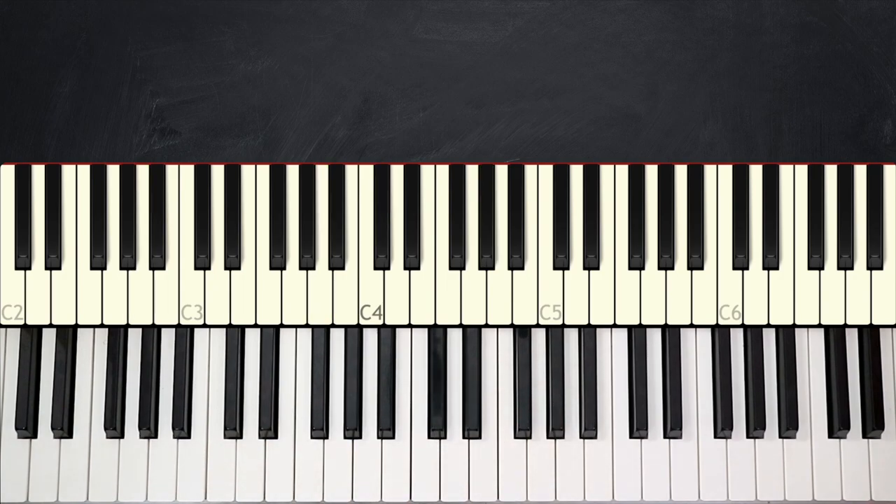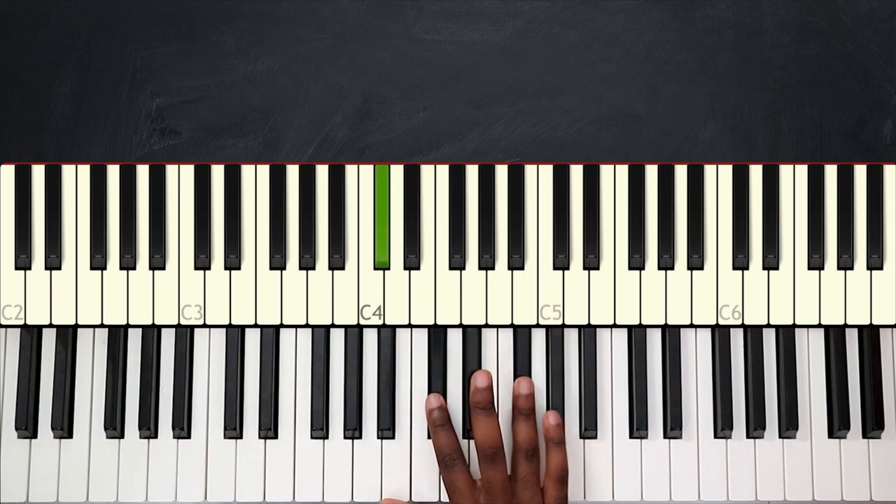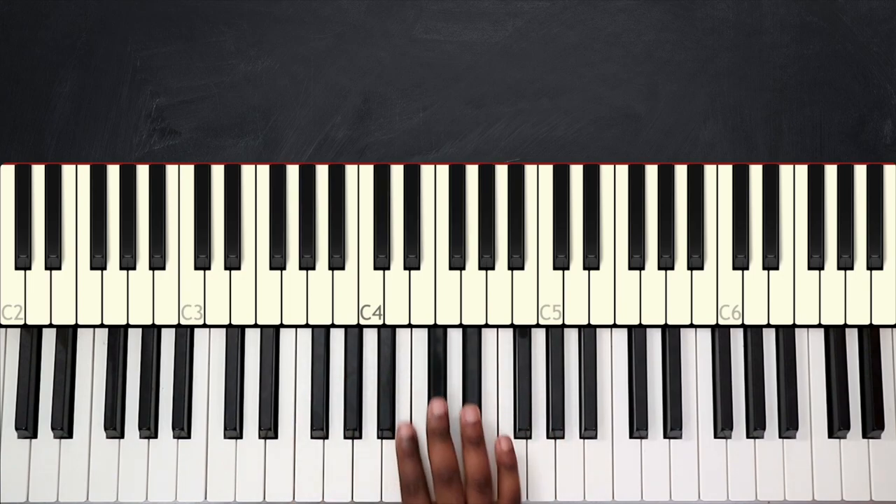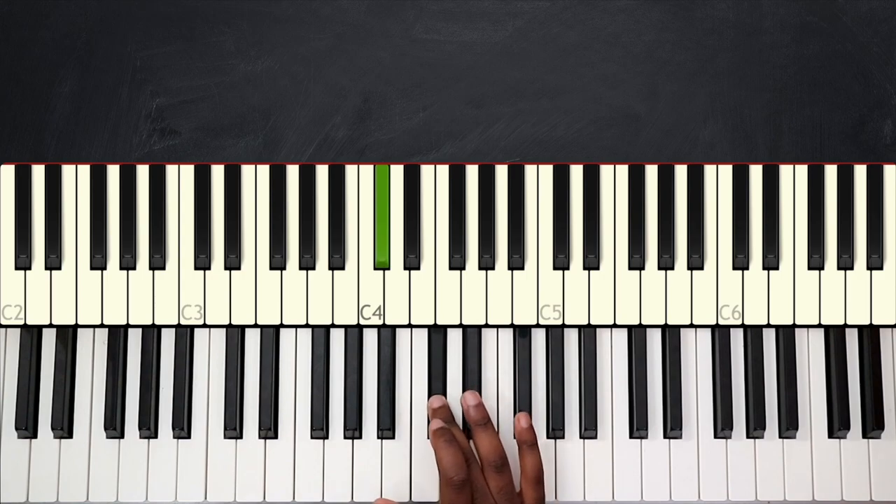All right, what I just played was the intro. I'm not quite sure what key we're in, but my guess will be that we're in the key of E major, since the melody line we're using resembles a lot like the key of E.